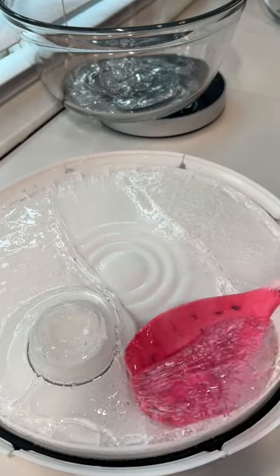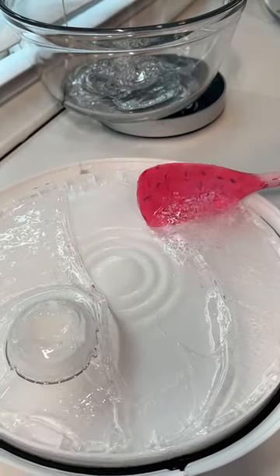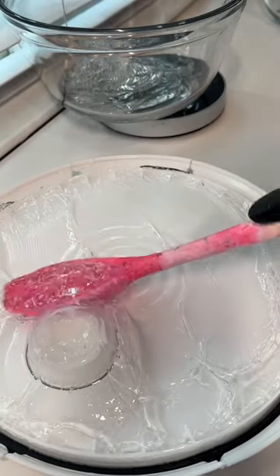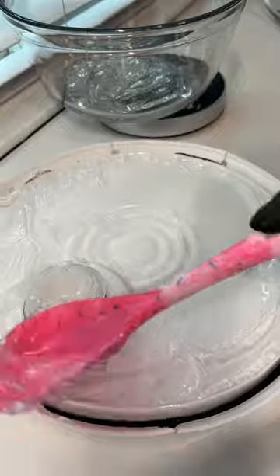And now for the best part — let's scrape the lid off. I cannot believe how much lip gloss gets trapped up here. It holds about 10 ounces of gloss base, so just from scraping the extra gloss off of the bucket we get a whole 25 ounces of base. That's a ton of base that could have gone to waste.